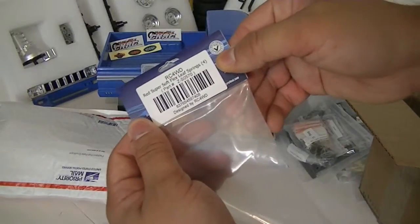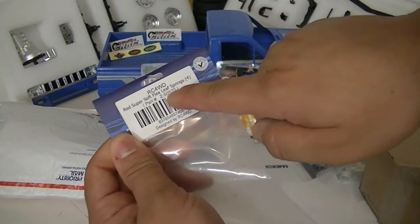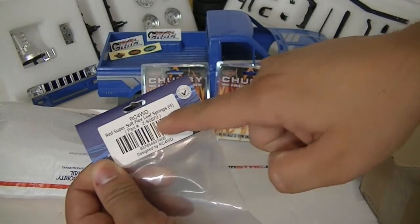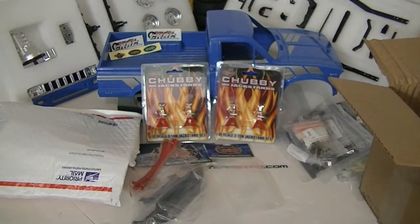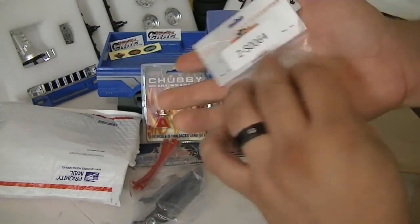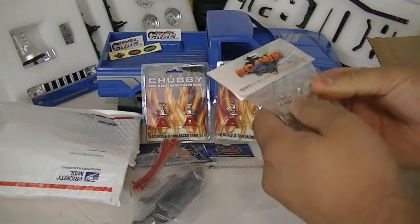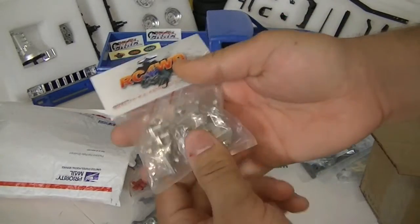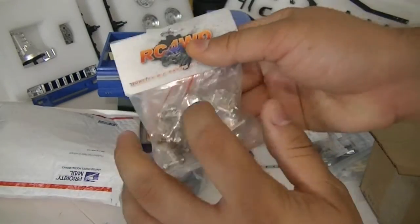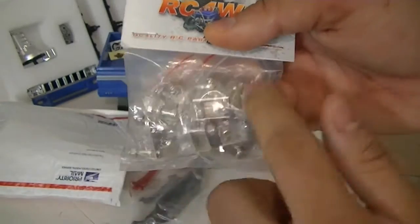Part number ZS0570 — I'll just mention the last three digits. I also got part number 064 — these are the shackles to hold the leaf springs. I got them in silver and they're metal as well, so you can see there — silver, which I wanted to make it look shiny.